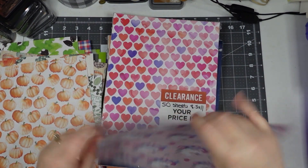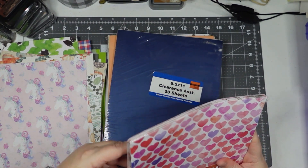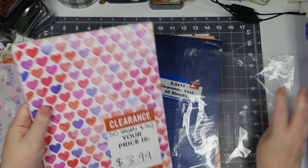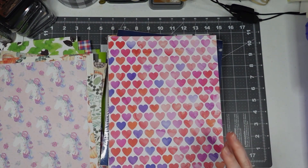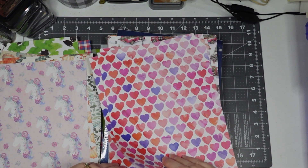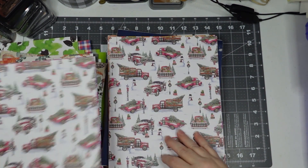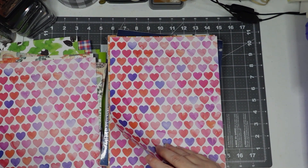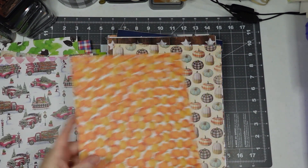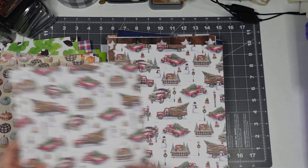I'm going to flip it over — I liked this side, so this is why I grabbed this pack. Unicorns — my daughter loves unicorns! I do like that they're putting like two of each one in and not ten of the same, like when you get the big 12 by 12 packs sometimes you get ten of the same. I probably just jinxed myself — one, two, three of those. Some more of these, but they're not all in a pack. Oh, I totally jinxed myself.